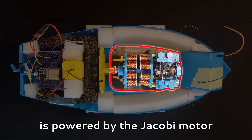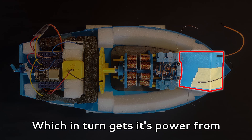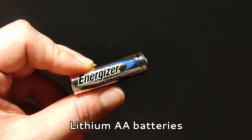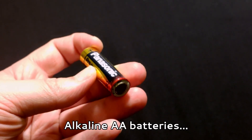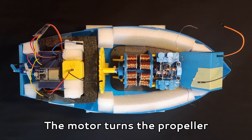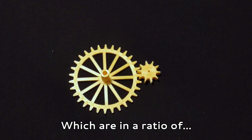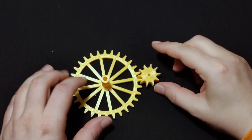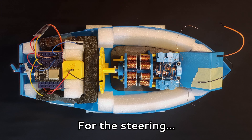The boat is powered by the Jacobi motor — obviously — which in turn gets its power from eight lithium AA batteries. I found that alkaline AA batteries were not able to provide enough current. The motor turns the propeller through a pair of gears in a ratio of 1-to-2.3.